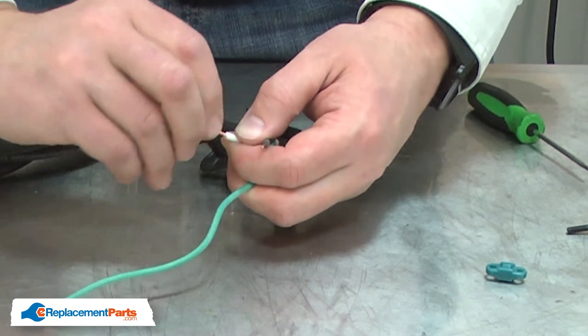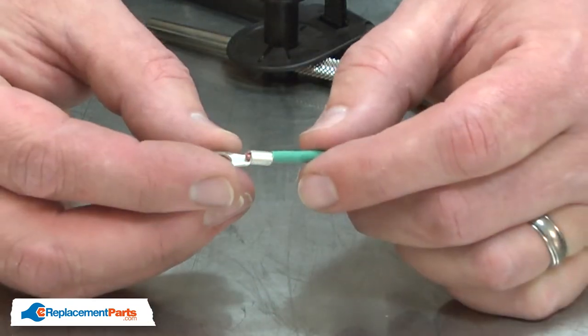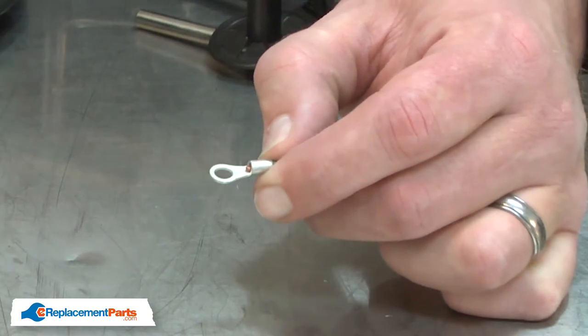I'll twist the white and black wires. On the green wire, I'll need to install a new eyelet.